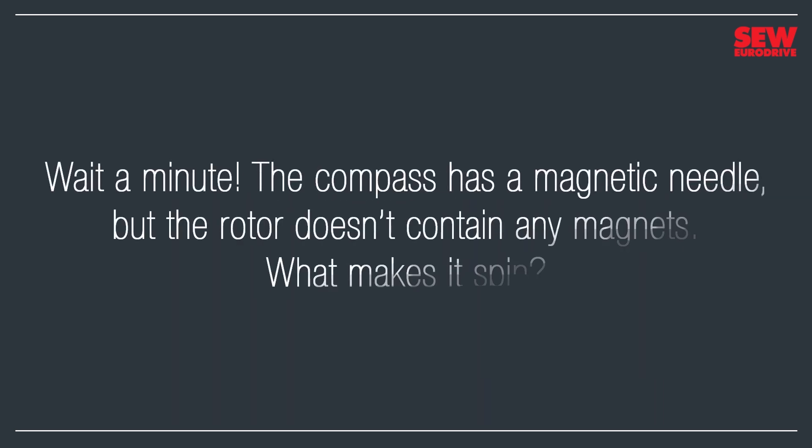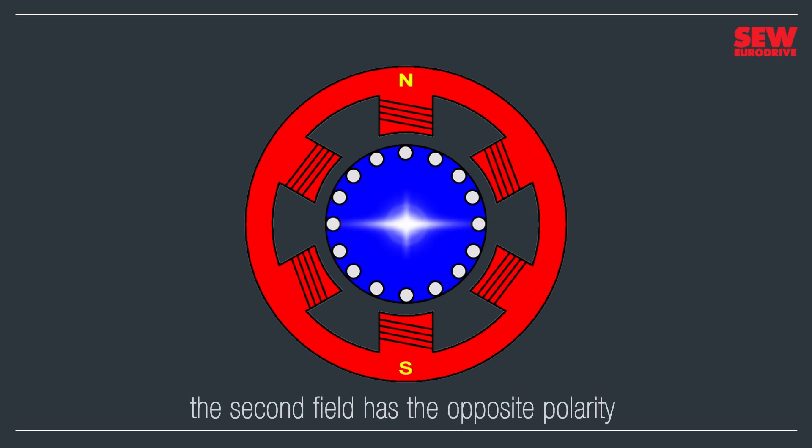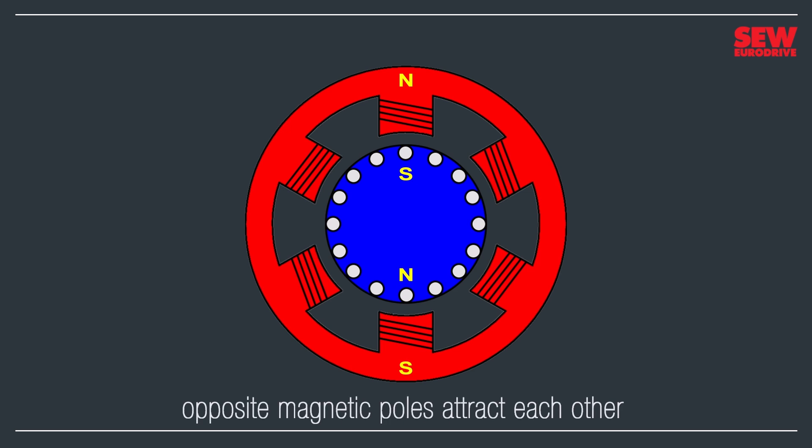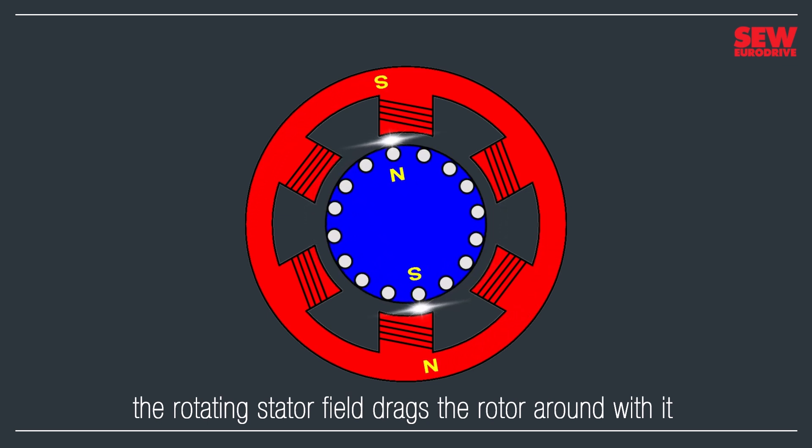But wait — the compass has a magnetic needle, but the rotor doesn't contain any magnets. What makes it spin? The stator's magnetic field passes through the rotor's squirrel cage and induces an electric current in it. The electric current flowing through the rotor cage creates a second magnetic field, which surrounds the rotor, making it a magnet. That second magnetic field's polarity is opposite to the stator's magnetic field. As opposite poles attract, the rotor and stator fields attract each other. As the stator field rotates, it drags the magnetized rotor around with it, producing mechanical motion.